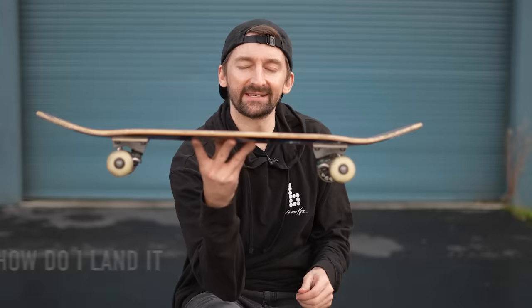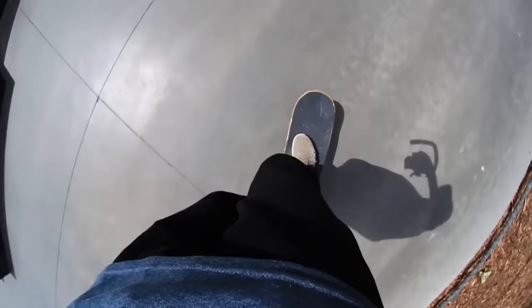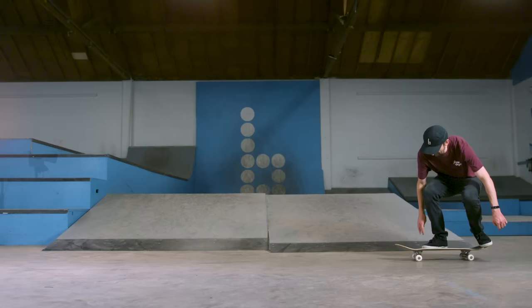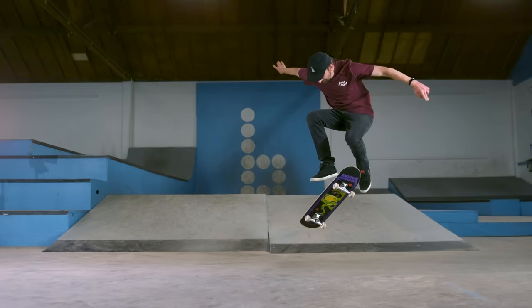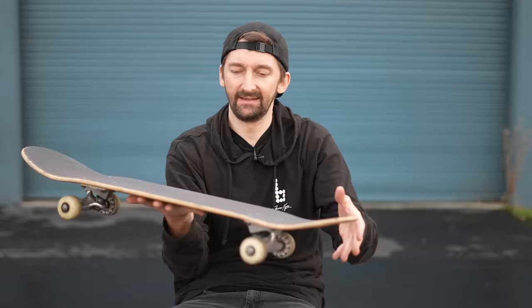Next: landing on the board while moving. To get this one down, it's vital that you're very, very good at doing the shove it not moving, and then very good at just riding your board. Essentially you're just putting those two together — riding the board, doing a shove it, and landing back on it while riding. Make sure you're not turning your shoulders either way; keep your shoulders straight, lift up with your front foot and just shove your back foot back. It's all in that ankle. Get that, then do it with a little bit of speed and then a little more speed, faster and faster — and you've got it.